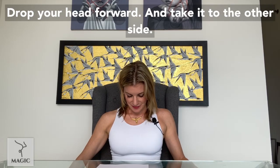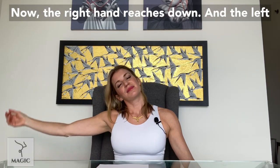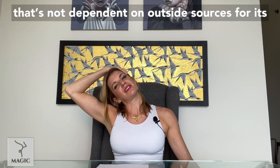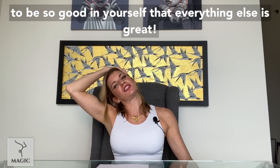Release your hand, drop your head forward, and take it to the other side. Now the right hand reaches down and the left hand comes over the head and you stretch. Breathe deeply. Set an intention to create the kind of peace that's not dependent on outside sources for its ability to sustain itself. Set an intention to be so good in yourself that everything else is great.